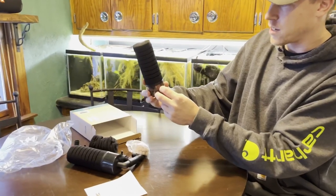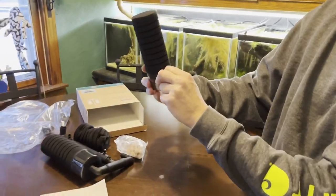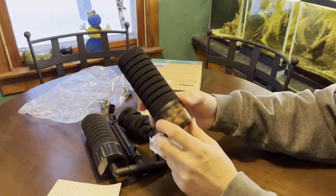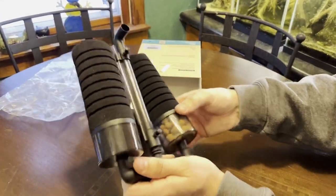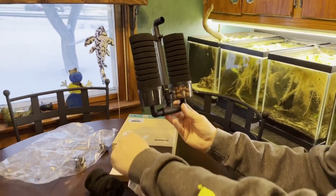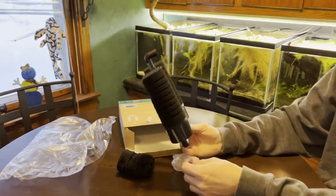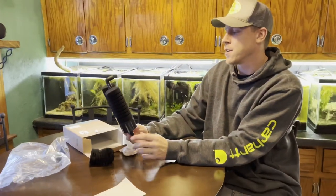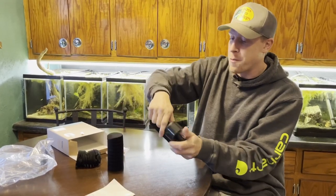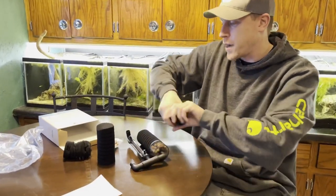There's a spare sponge inside with an exclamation mark on the sticker — that looks pretty cool. It adds biological filtration. I should clarify — I didn't mean mechanical filtration, I meant biological, because this is ceramic media and that's all about biological filtration.